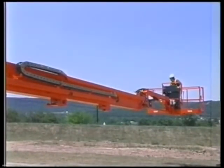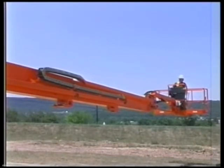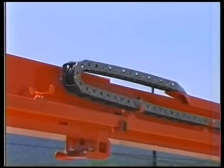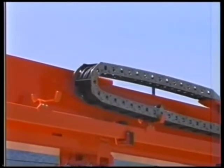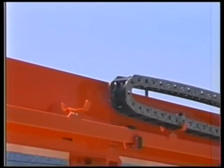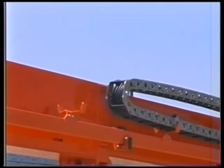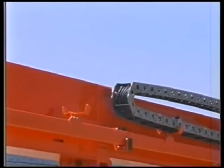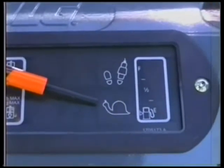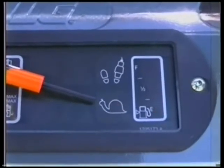When the boom approaches the edges of the working envelope, all functions — except for the jib and platform functions, telescope in or out on the backward edge, and telescope in on the forward edge — are automatically slowed down. The slowdown starts within 4 feet or 122 centimeters from all edges and is at fully reduced speed at 2 feet or 61 centimeters from all edges. The control system indicates this automatic slowdown to the operator by flashing the creep indicator light on the platform display panel.